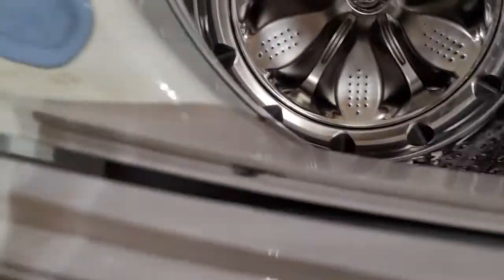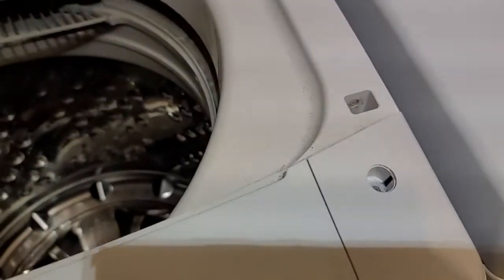When putting it back, there are little tabs — one, two, three, four — that go down, and then it's flush all the way across. It just slides in with a little persuasion. Then put your two screws back in and your two plastic beauty covers, and you're good.